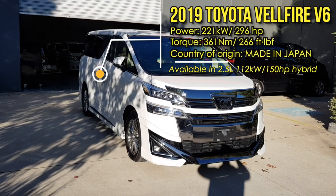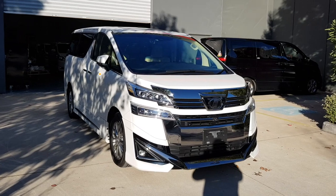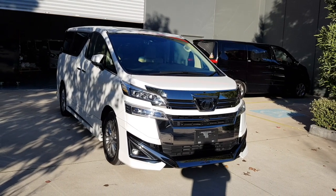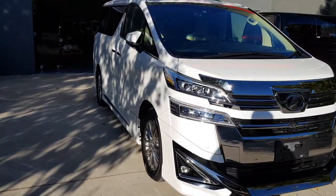This car is available for a test drive, so I'll leave the details in the description below. If you're interested to book a test drive, feel free to click it. Anyway, let's go straight into it.